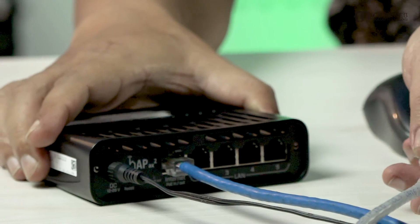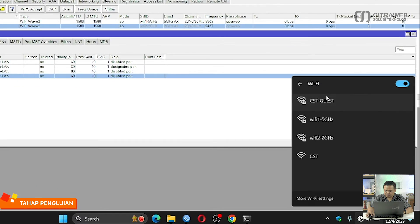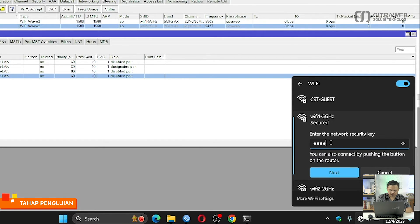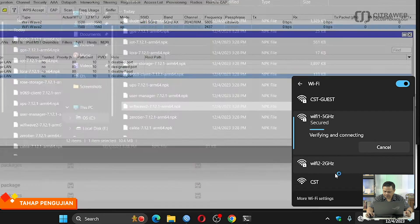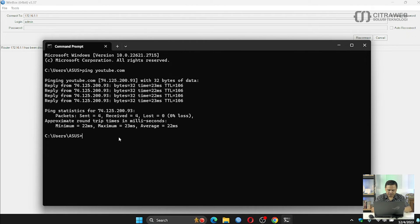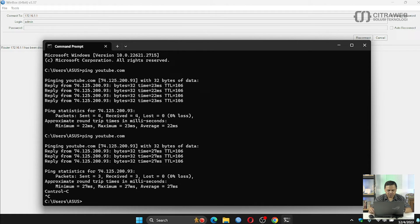Langkah selanjutnya adalah kita tinggal cek saja, coba connect ke salah satu SSID tersebut. Saya akan coba lepas terlebih dahulu untuk kabelnya. Kemudian saya coba connect ke salah satu SSID yang 5GHz. Password-nya tadi adalah CitraWeb. Sudah masuk, saya coba ping ke youtube.com. Sudah bisa, berarti saya sudah bisa connect ke internet.